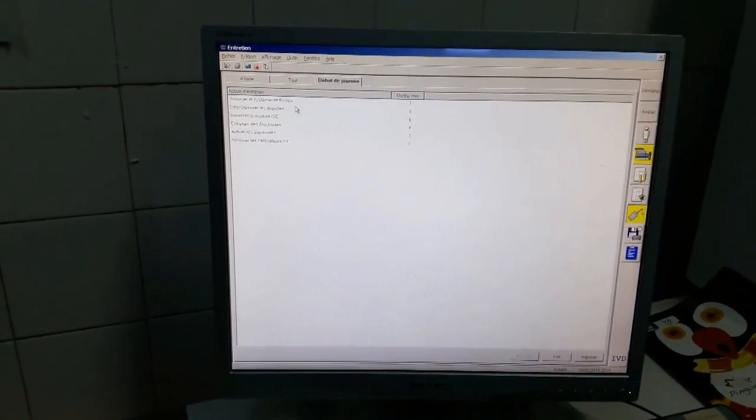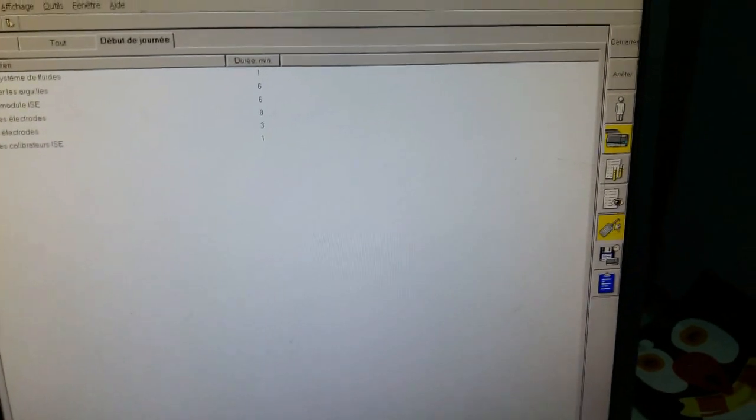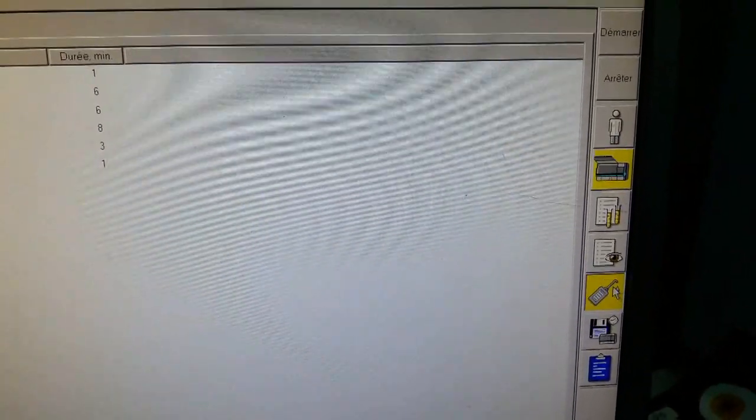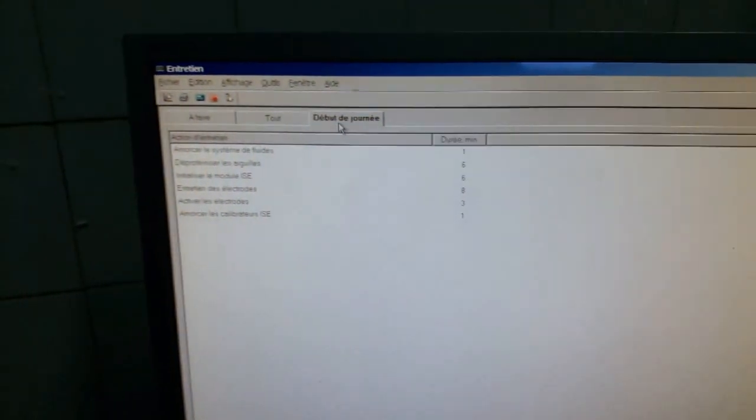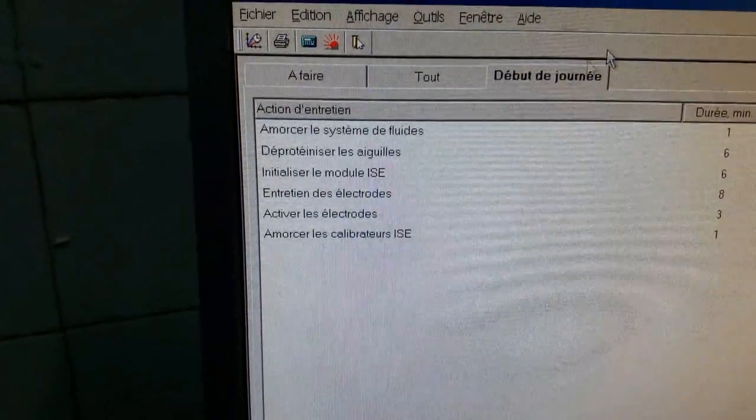Après l'étape de la vérification, on peut commencer la maintenance. On appuie sur la septième icône. Ces actions d'entretien se présentent ainsi : 1, 2, 3, 4, 5, 6 — six étapes.